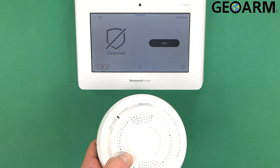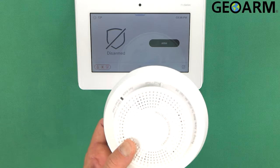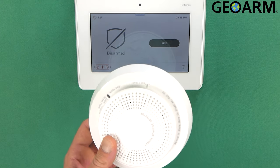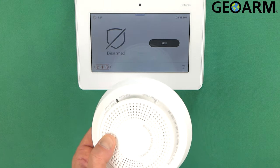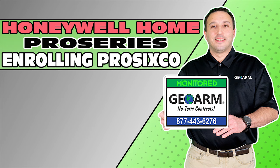That, ladies and gentlemen, is how you program the Pro 6 CO Pro Series CO detector into the Honeywell Home Pro Series Pro A7 or Pro A7 Plus panels. If you guys have any questions or comments, please leave them below. Make sure to subscribe to our YouTube page and click the 'Show More' tab underneath the video where you can view valuable links pertaining to this product, similar how-to videos, and our low-cost, no-contract alarm monitoring services.